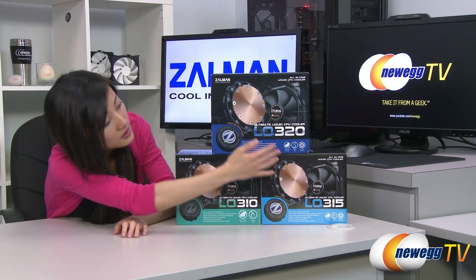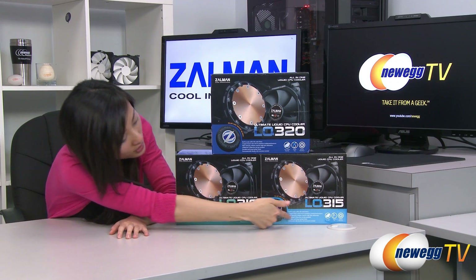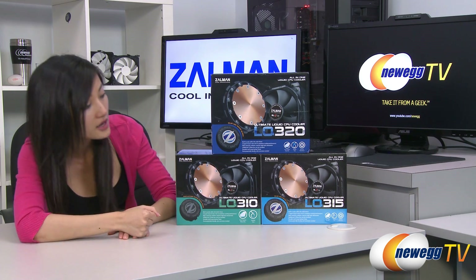The main differences being that the LQ315 and the LQ320 have blue LED water blocks and this one does not. Also, the thickness of the radiators do vary.